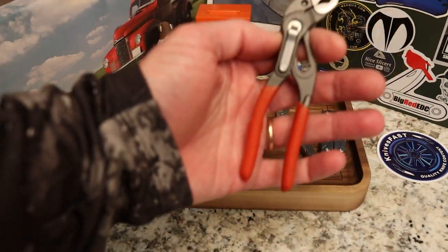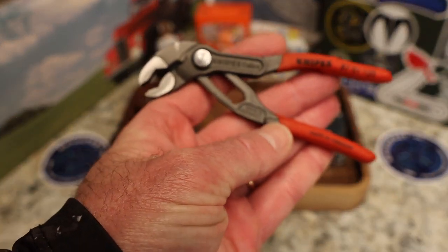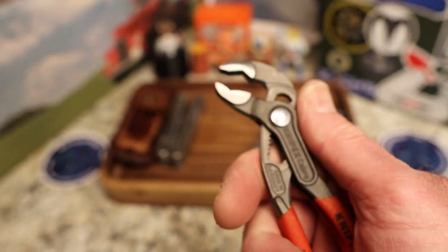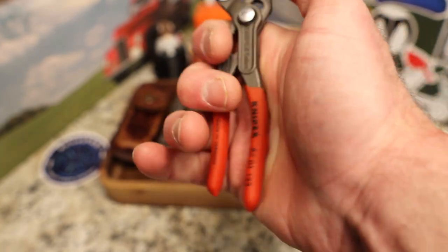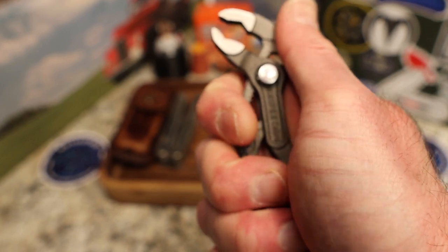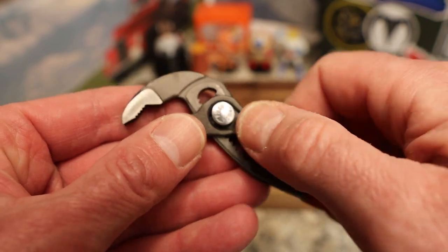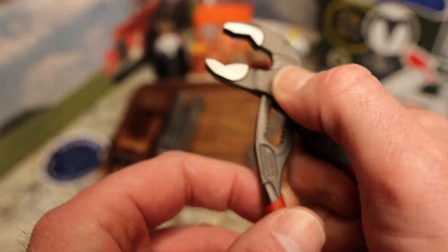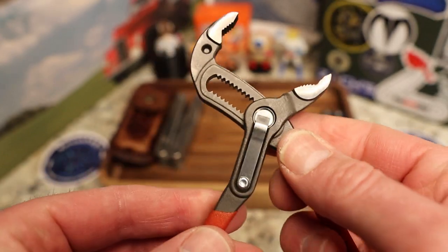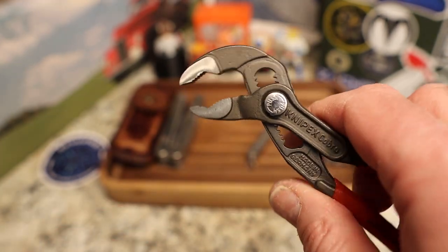I am thoroughly impressed with the Knipex. I've had a lot of pliers over the years and these are some of the highest quality. I assumed that extended open like this they'd flex a lot, but the flex is very minimal — very sturdy and strong. I also thought the button might be flimsy, but the spring is very well made.